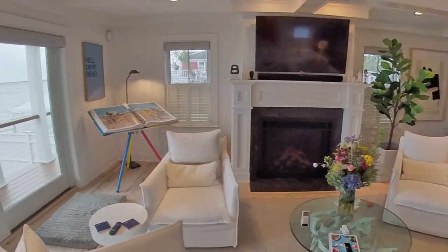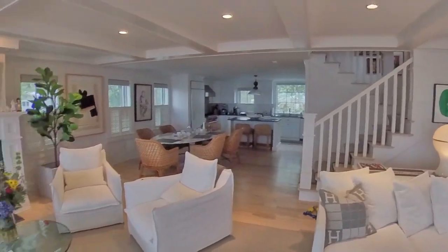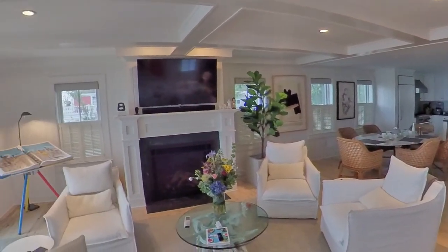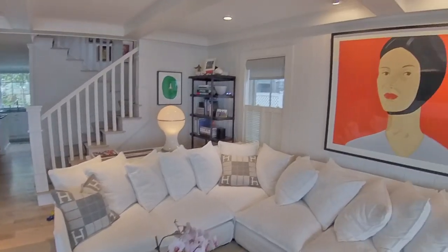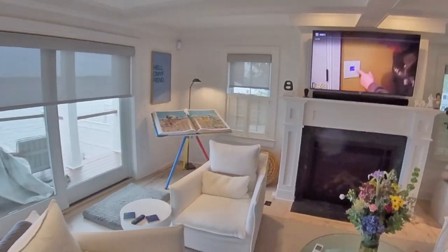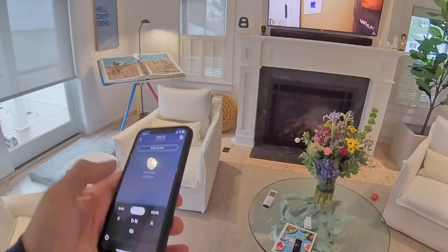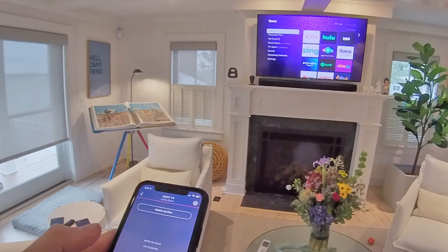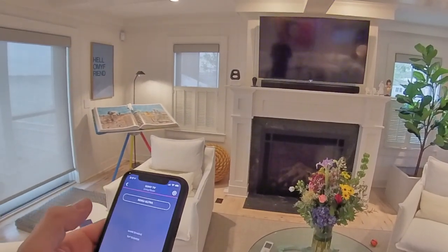Of course, we can always directly control the TV, so we could say something like, okay Josh, close the shades and turn on the TV. Closing the shades, powering on. So we've got shades all around here, TV's on, and now right from the phone, I can open up the TV controller. I can go home — in this case it's controlling Roku — swipe right, go up and down, over here on Netflix.